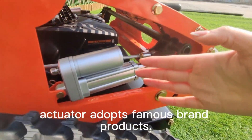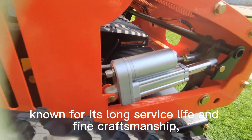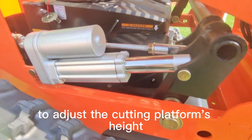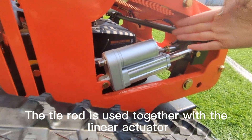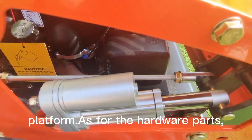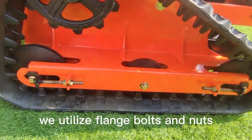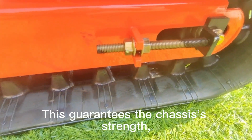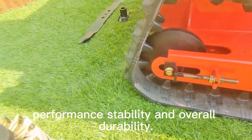The Vigorun linear actuator adopts famous brand products, known for its long service life and fine craftsmanship, used in conjunction with the tie rod to adjust the cutting platform's height. The tie rod works together with the linear actuator to adjust the raising and lowering of the cutting platform. As for the hardware parts, we utilize flange bolts and nuts, reinforced with strong and hard materials, guaranteeing the chassis' strength, performance stability, and overall durability.